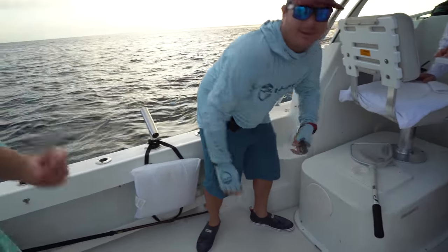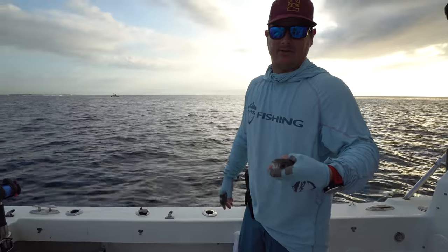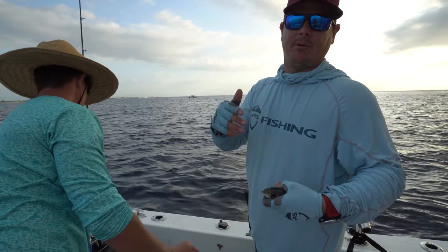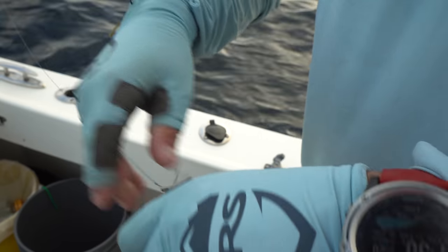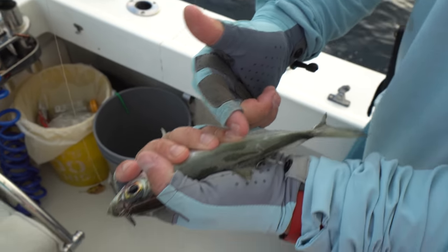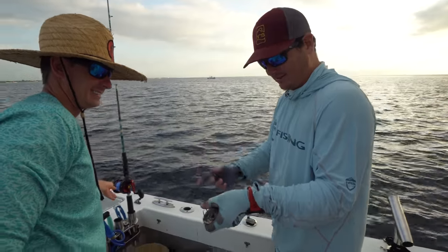So we're going to do two baits a day. We're going to put a goggle eye on a flat line, put it out about 50 yards behind the boat. And then put another goggle eye on a down bait — we'll use a 10-ounce sinker and a rubber band and drop it down about 50 to 60 feet. One hooked through the nose and one through the back. Sometimes if you guys get foul-hooked a lot, you can put one through the side of the belly — that way it doesn't get foul-hooked. But I'm pretty good at not foul-hooking the baits.